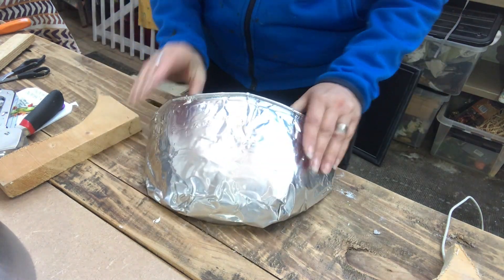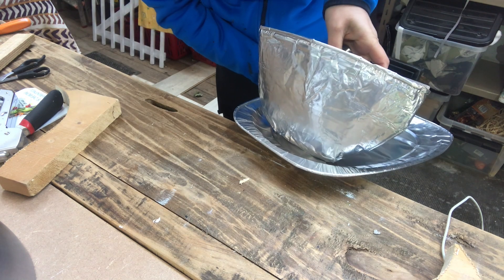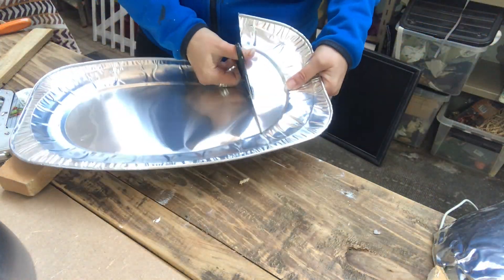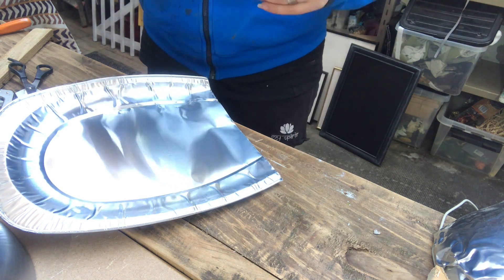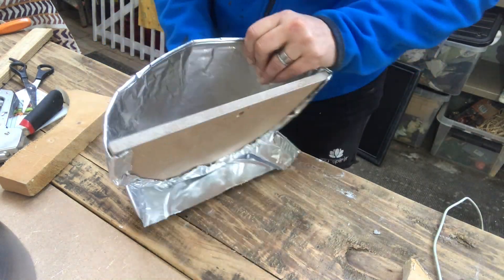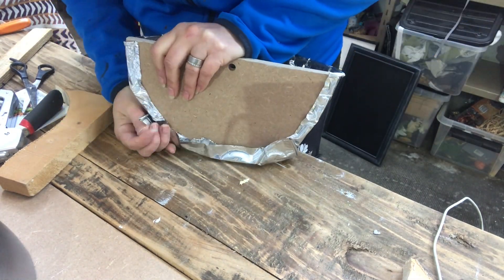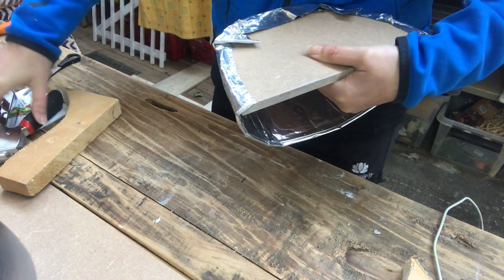It's starting to look like a coffee cup, doesn't it? Sort of anyway. Now it's time for the saucer. So I take yet another piece of foil platter and I will use one of the edges and keep the rim here as well. I try to shape it to fit my piece, fold it on the back like you see me do here. And once I'm happy with the shape of my saucer, I will staple it into place on the back of my piece.